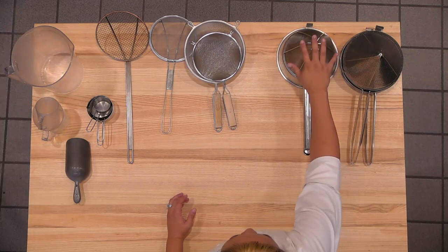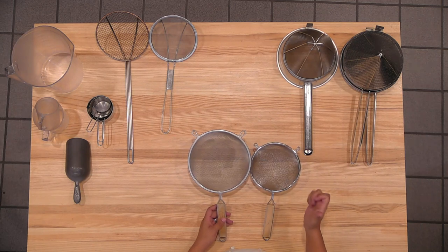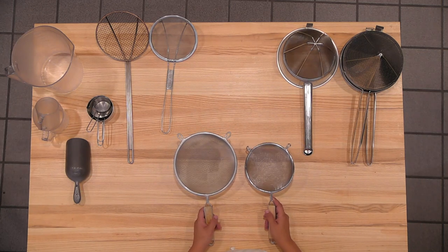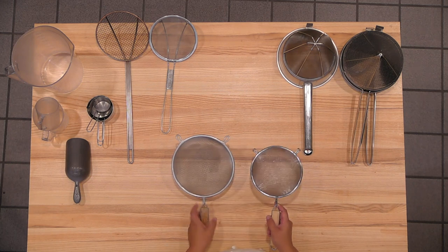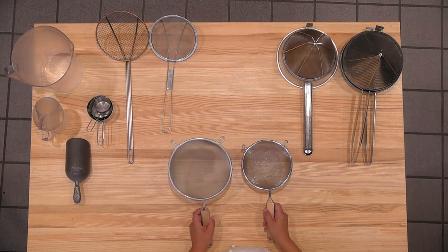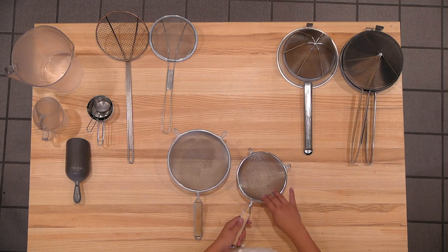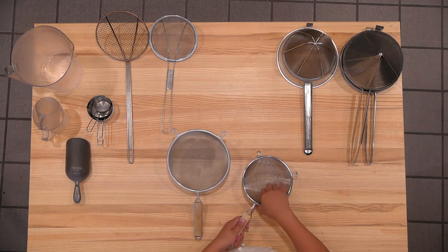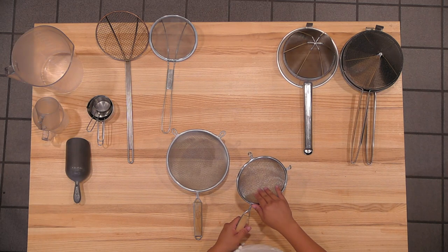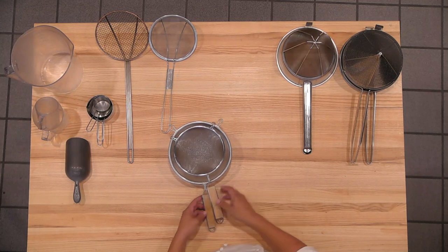I would use these to strain stuff — these are sifters. Instead of the handheld shaking sifters for flour or any of the dried items, we use these. You can also use these kind of like the chinois, but this one works better if you want liquid. If you're frying something very small and it's only like a cup worth of oil, or if you want to strain something that's only a very small amount, using one of these is easier than using one of these two because of the size difference. So depending on what you're doing would be the purpose.